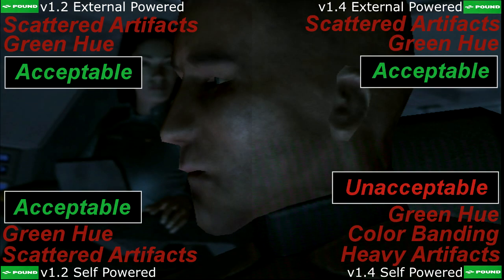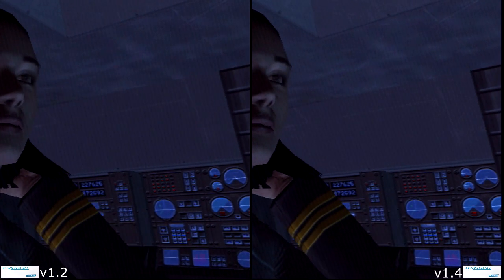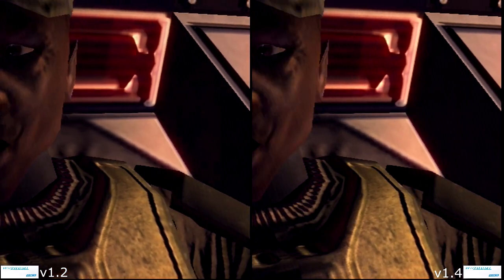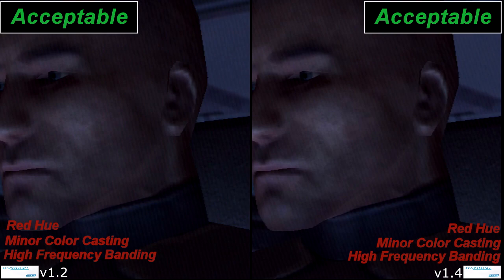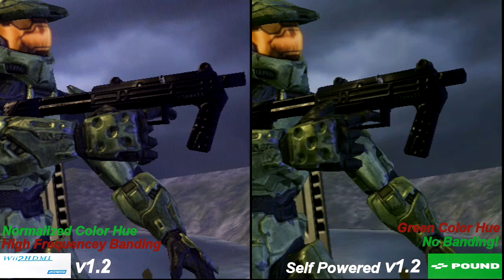Rather, the 5V power delivery system of the 1.4 AV plug is either underpowered or susceptible to interference from other nearby components. The Wii to HDMI also runs off of the 5V power source from the AV port, but it may be better equipped to filter out distortions introduced by the motherboard, as the difference between the two is almost imperceptible, with the version 1.4 motherboard only having a slightly more contrasted image. The Wii to HDMI, however, is not free of artifacting or banding. In a very surprising upset, a self-powered Pound cable plugged into a version 1.2 motherboard actually has better image quality than the Wii to HDMI.